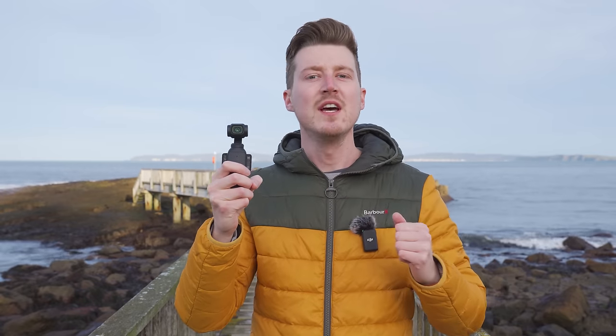Hopefully now you know all the mistakes to avoid when using the DJI Osmo Pocket 3 to make sure you don't damage it or get unusable footage. Are there any other mistakes I've missed that other Pocket 3 owners should know about? Post it in the comments below. If you've liked this video and learned something new, please give me a thumbs up.